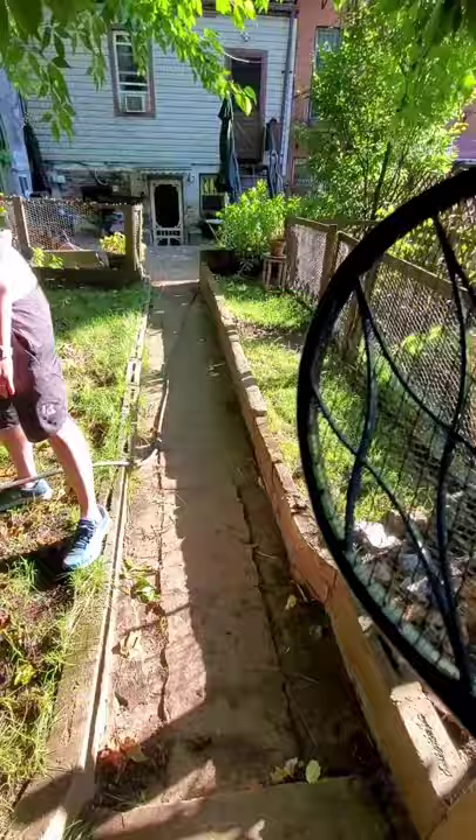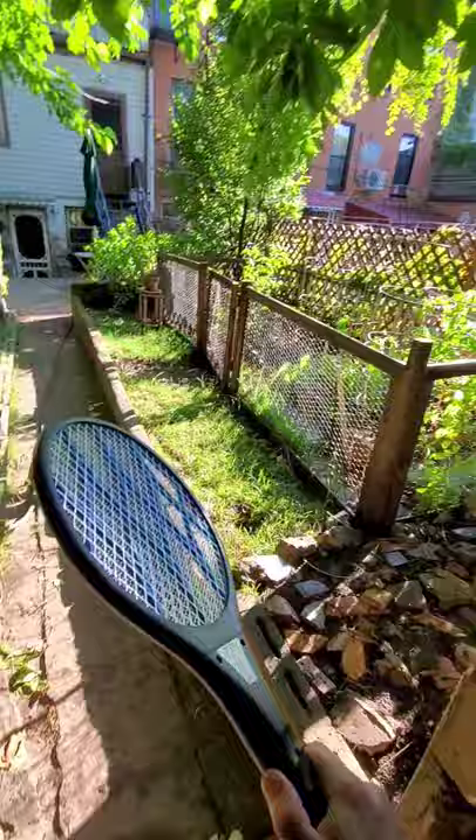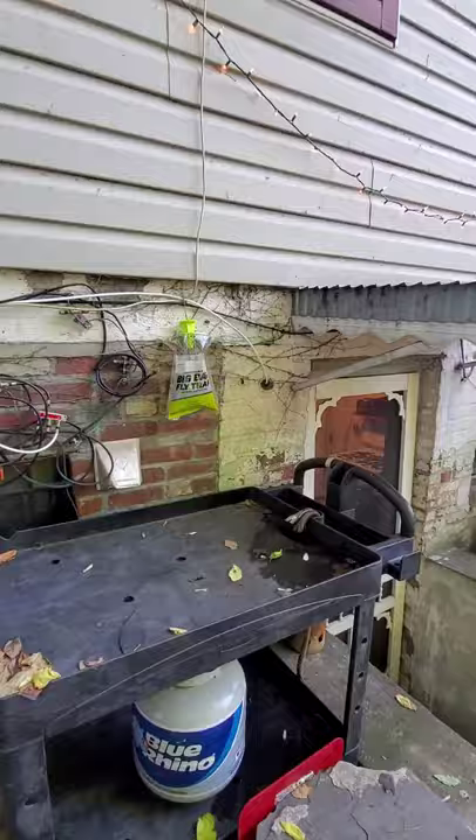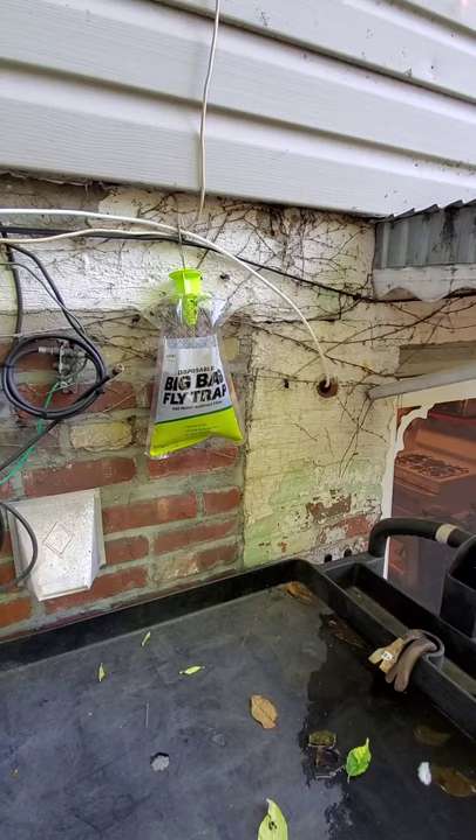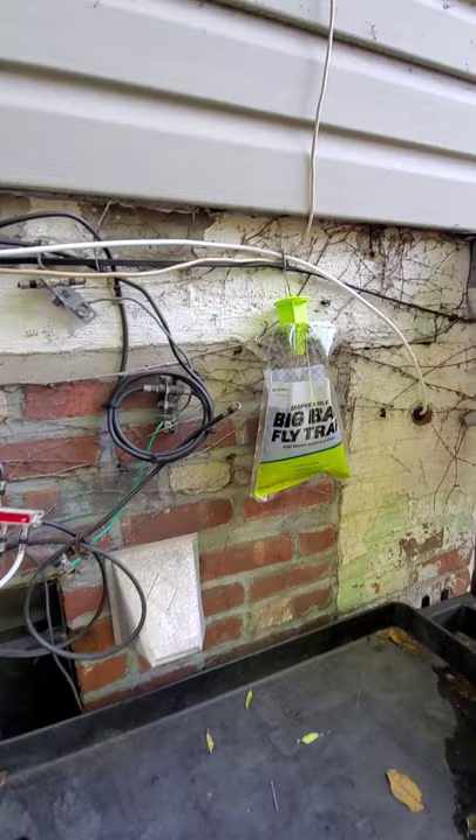Did you see that? Hear that popping? It's like a barbecue. Look at this — I'm just standing here and it's going. These suckers, just look at them. They do not stop. I just got one before. Look at this — let's see what we can do.